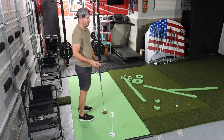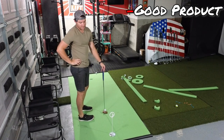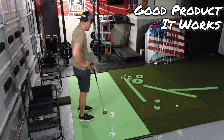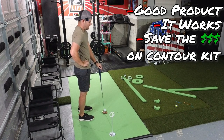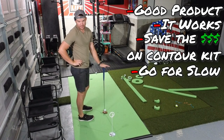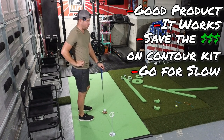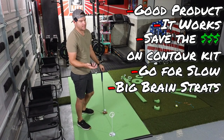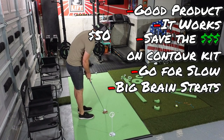So to sum it up — I think it's a good product, definitely something you can work on your putting with. It does roll very, very true. But I would recommend skipping the contour kit, getting the lowest green speed they offer, and then just getting creative with the inserts they already provide with your initial buy. Save yourself $40 on the contour kit.